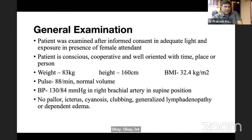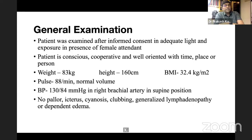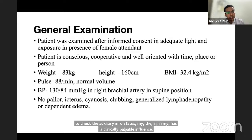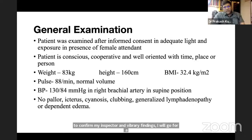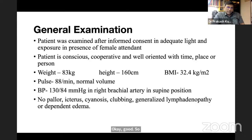The examiner asks how to approach an elderly female with a suspected malignant breast lump. The student responds: after history and clinical examination, proceed to radiology — mammography of bilateral breasts, and ultrasonography of bilateral axilla to assess axillary lymph node status, confirming inspection and palpation findings.